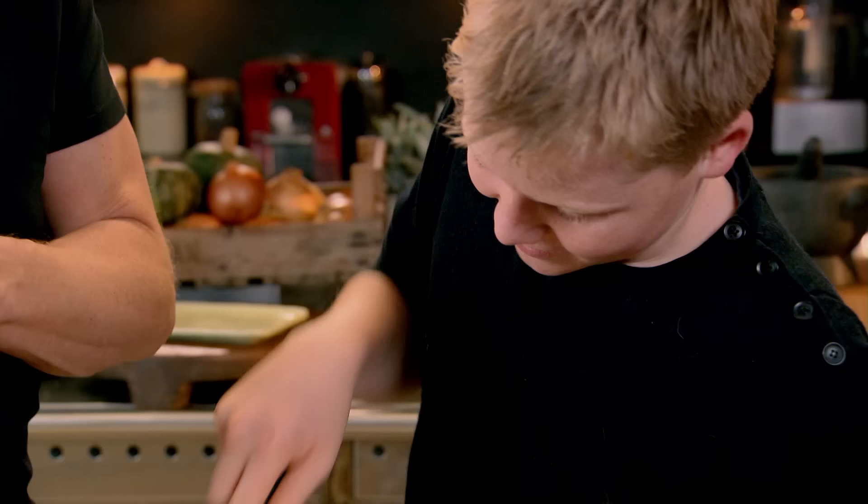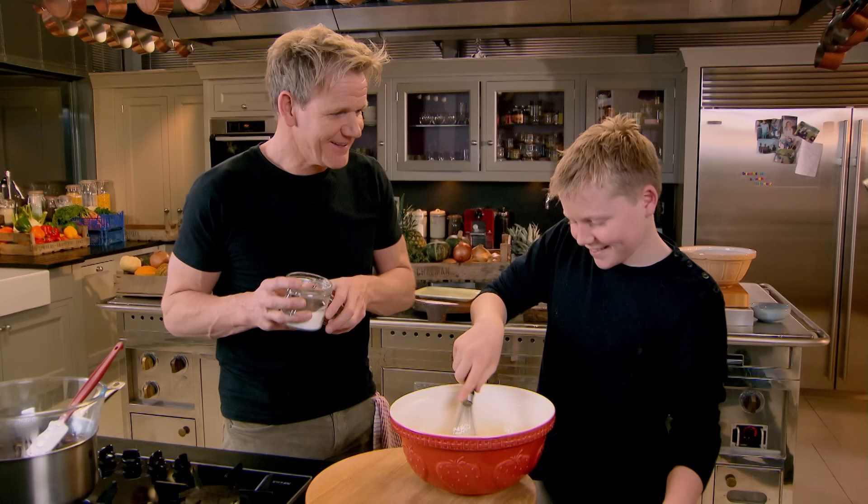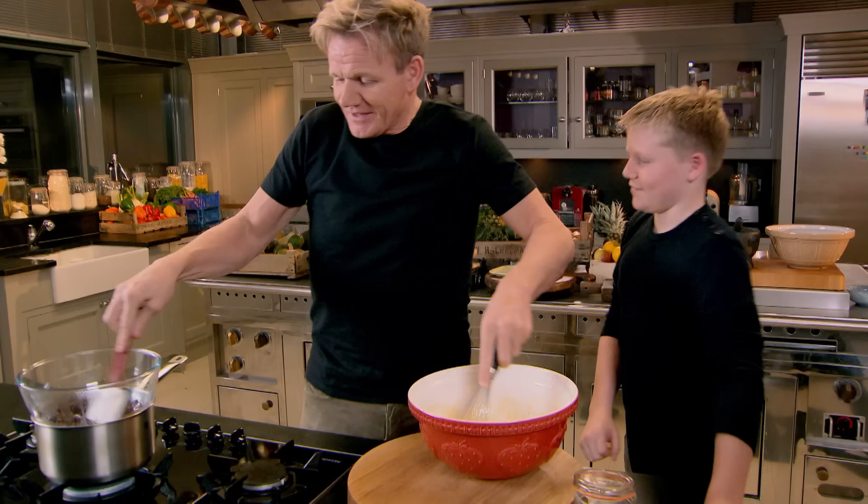Come on, let's do 30 seconds each. Come on Jack, give it some 13-year-old welly, come on, some muscles! Ten seconds to go, nine, eight, seven, six, five, four, three, two, one. Right, here we go — your turn. The secret to whisking vigorously is changing hands every ten seconds. Now I'm going to stir the chocolate — no, just showing off.